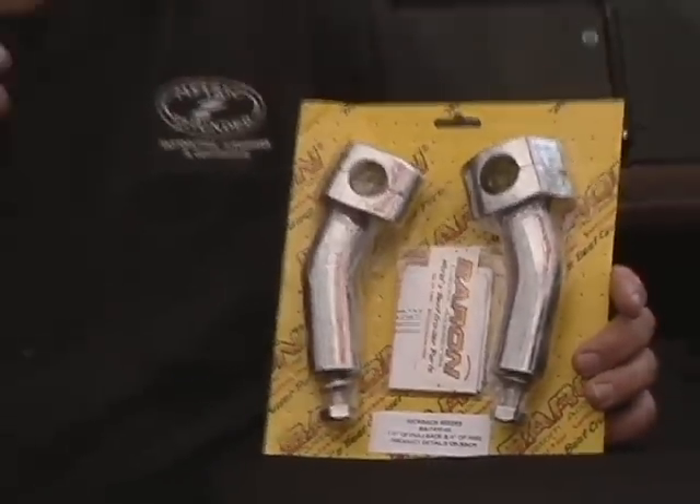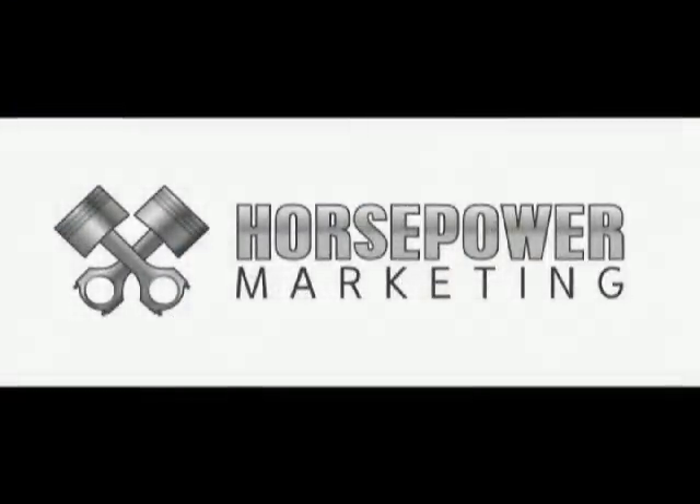Again, everything we sell is below MSRP. Be sure to check these out in the handlebars and riser section for your bike. We'll see you next time.